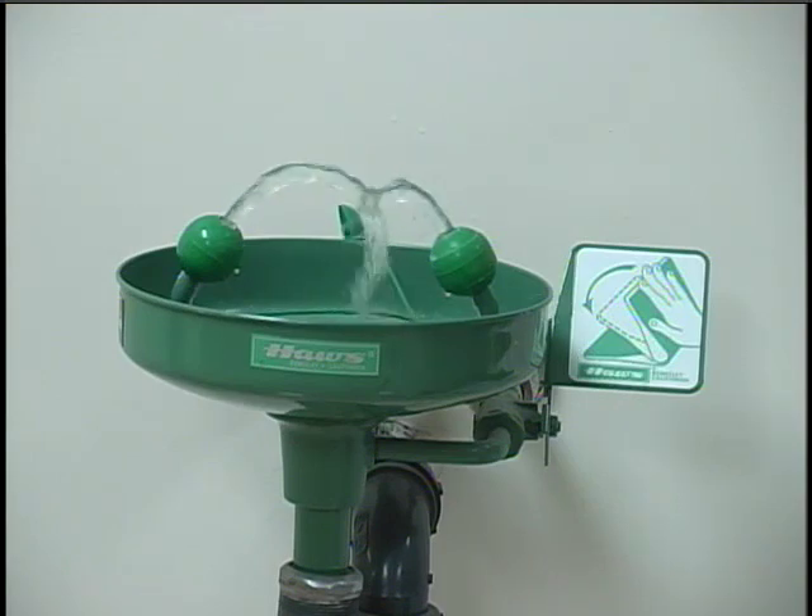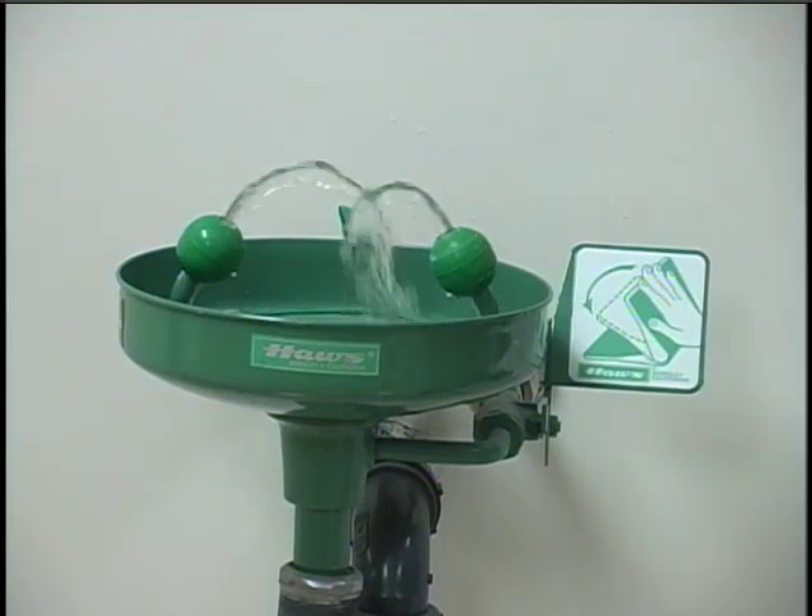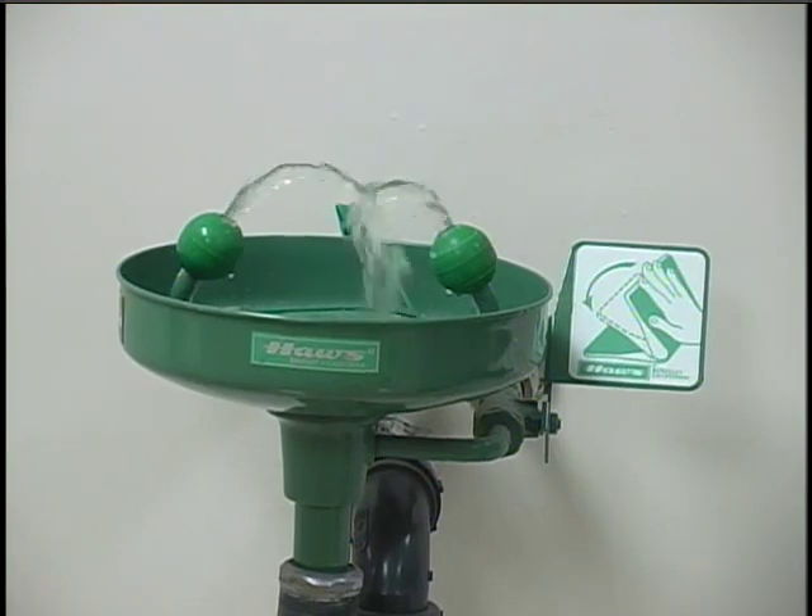For really nasty chemicals this might require 15 minutes or more, but you don't want to take any chances that you haven't gotten all the chemicals out. Of course, if you wear contact lenses you'll have to remove them when you use the eyewash because chemicals can become trapped behind the lenses.